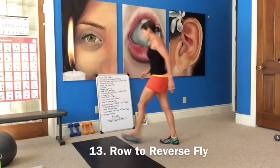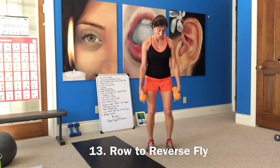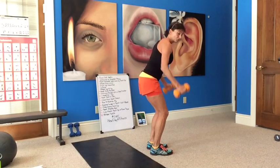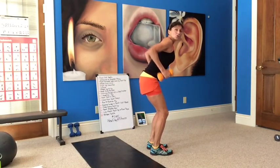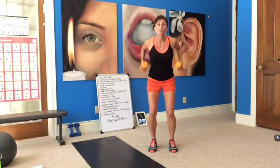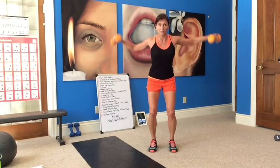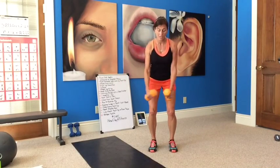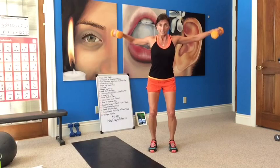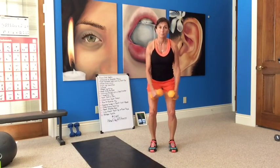Alright, row to reverse fly. We're going to balance with our feet hip-width apart — row, bring it down, reverse fly. Row, elbows go straight back, down, reverse fly. So your back is flat, not rounding, slight bend in your legs. Squeeze those shoulder blades when it comes up. Think about what muscles you're working. Lift, down, slight bend in your arms. Contract those abs, helping your back. Breathe.